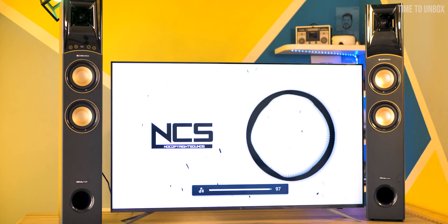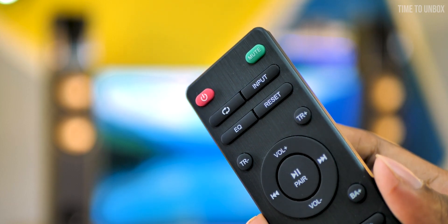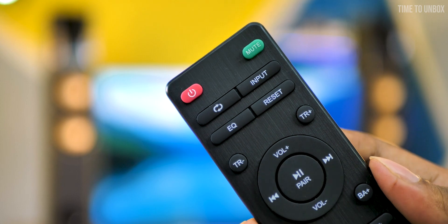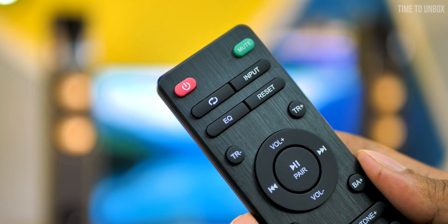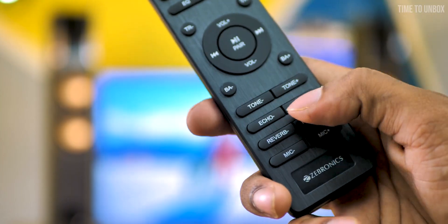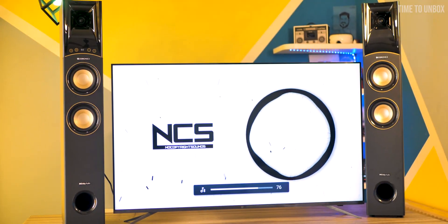When it comes to the remote, it has almost all controls: on/off button, mute button, input mode, equalizer control, volume control, bass and treble control. You can also play, pause, and change next/previous tracks. As already seen, we received two mics with this speaker for karaoke function. You can control mic volume, tone, echo, and reverb directly from the remote itself.